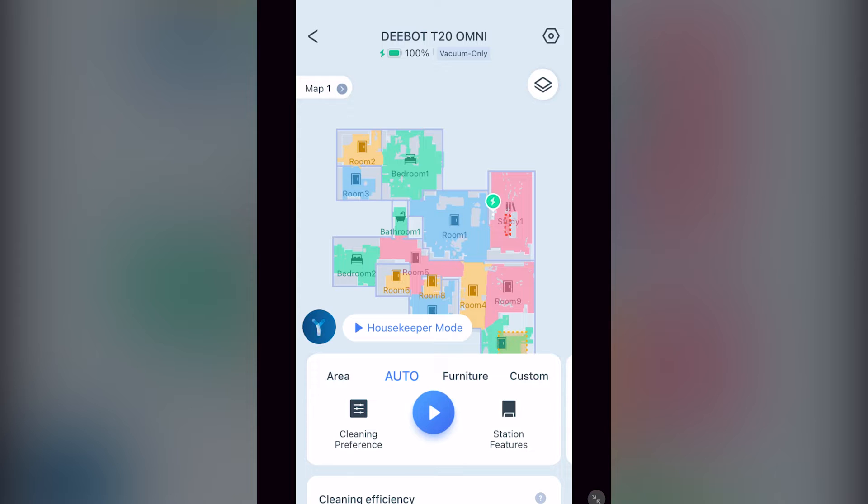You will first need to let it update your firmware, then create your map. The fastest way is by using the quick mapping option, which will be on the screen when you first start. Auto mode will also map, but it takes four times as long because it covers every inch of your floor plan rather than just scanning the walls. I find very little difference in the results of the two mapping methods.